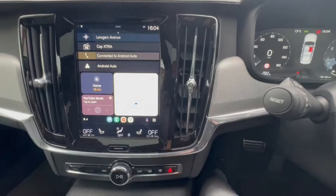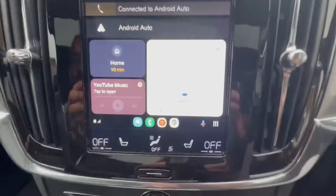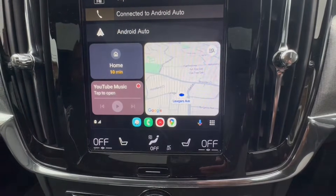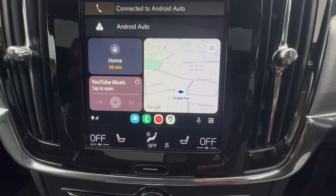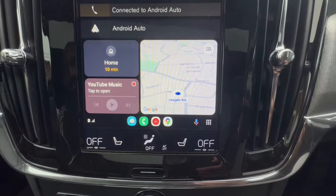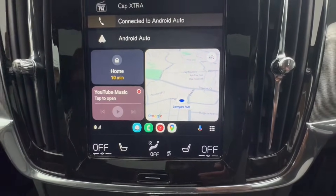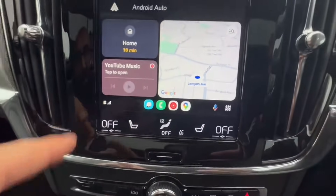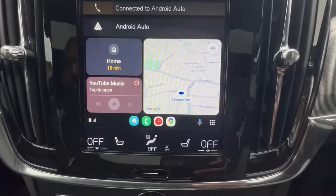Let's zoom in a little so you can have a look at how it appears. This is the main menu — you have your shortcuts, Google Maps on the right, music on the bottom left, and the nav at the top left. On the bottom left you'll also see your battery percentage and your mobile phone signal.